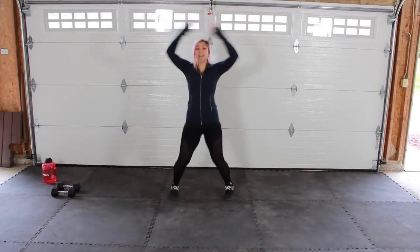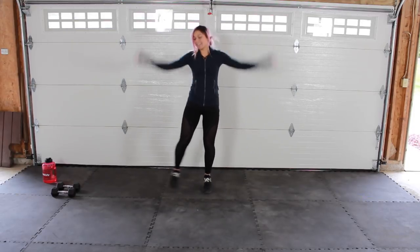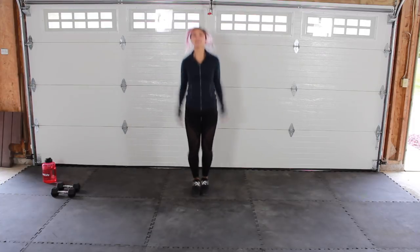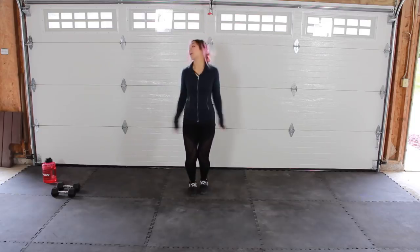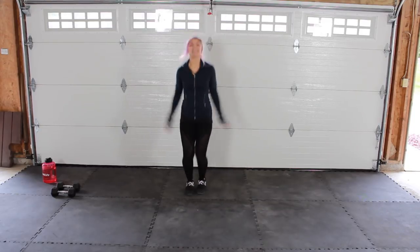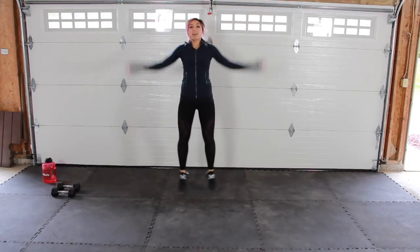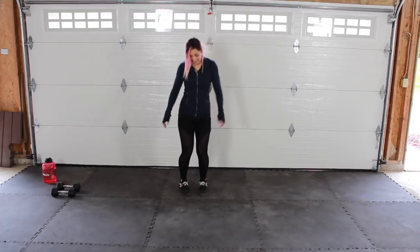Alright guys, warm up nice and easy, starting with those jumping jacks. Remember, if this is too much, you can always just tap it out instead. Touch those hands at the top, bring those feet out wide, and keep it going. We have a bird singing today — it's a good day! Let's go four, three, two, one, and go ahead, bounce it out.